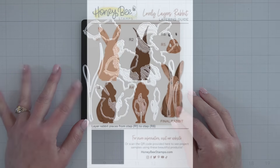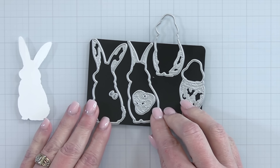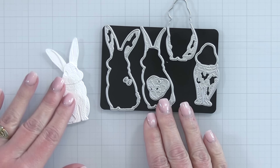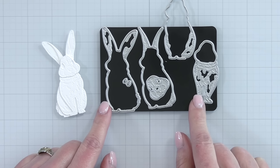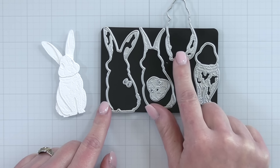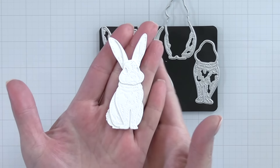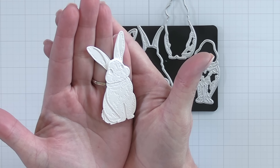Next up is another Lovely Layers — the Lovely Layers Rabbit. It makes the sweetest little bunny rabbit; look at its sweet little face and those long ears. It is a small die set with lots of detail and I have cut this little guy out of white cardstock. Even in just white cardstock you can see all of that embossed or debossed detail, and if I hold it up in the light you're going to see all of its sweet little fur and its little face.